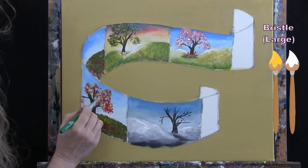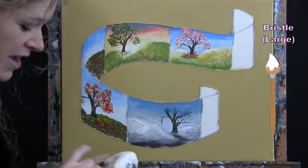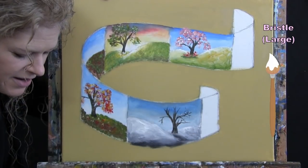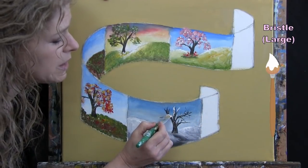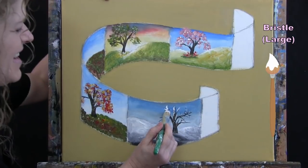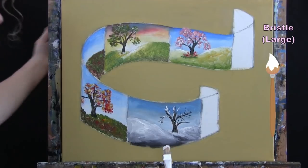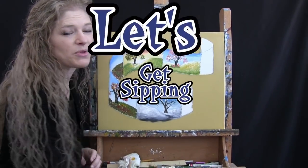I'm washing and drying my brush for the winter tree snow. Using just white with the corner of the brush, I'm strategically placing snow sitting on the branches. You could switch to the small brush if that helps with control. I'm also piling up a little bit of snow at the bottom of the tree and letting some sit in the little crevices of the branches. Once done, wash and dry your small brush and get ready for the next step.